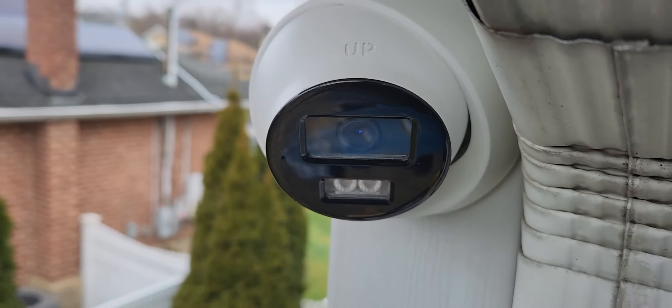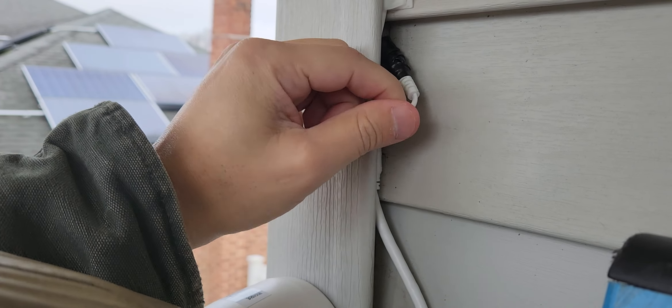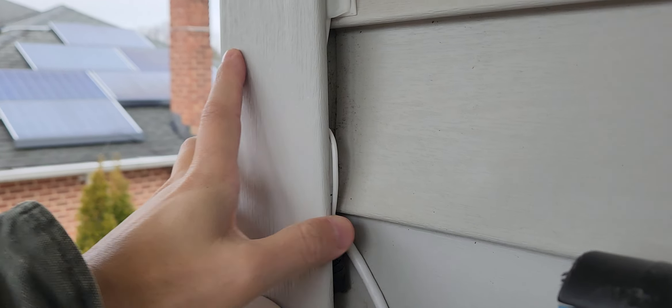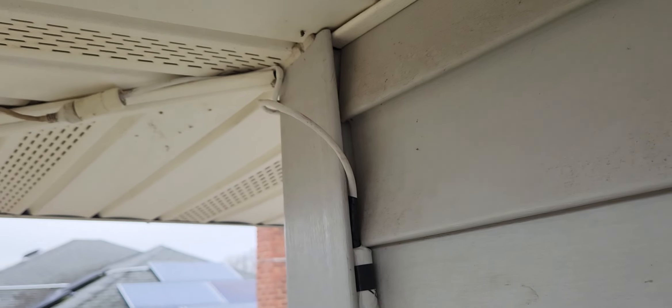Maybe it's weatherproof on its own, but I have the wire coming out the side and going up. Here's the audio port — I taped it. Water goes down, so I have a bag that something came in; I left the bottom open for drainage and taped the middle so it would stay, then taped the top in case there's driving rain.